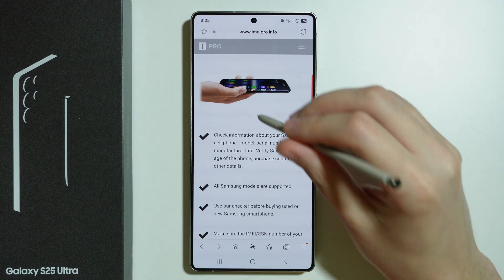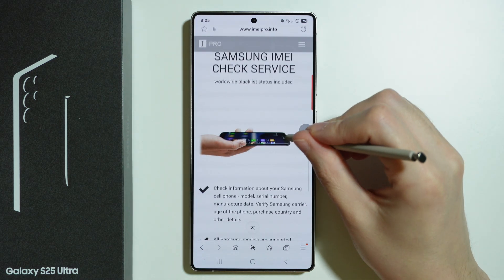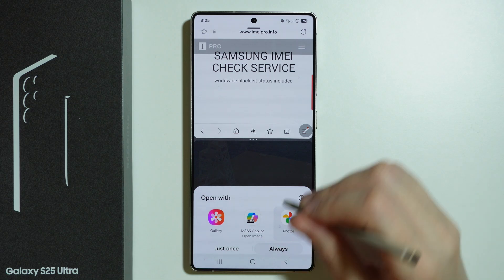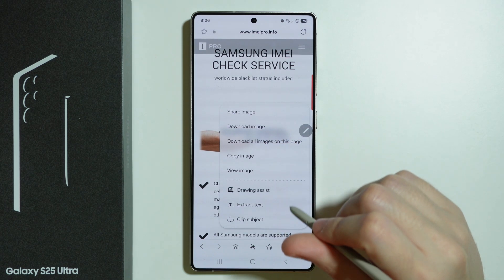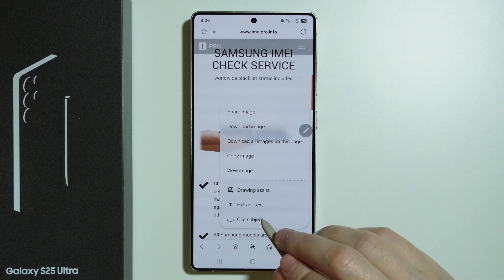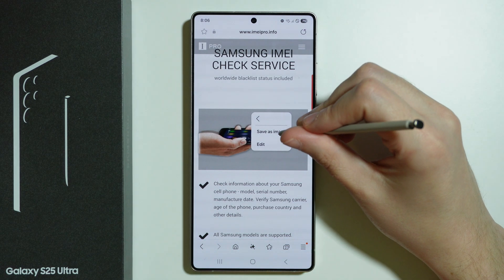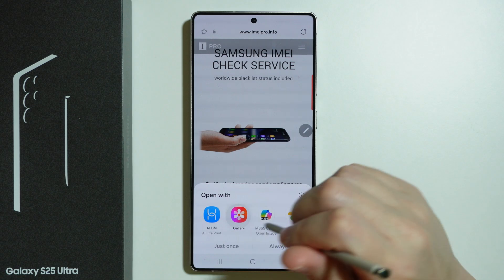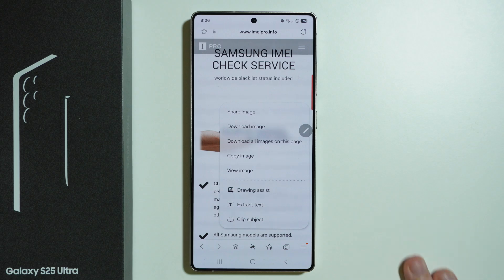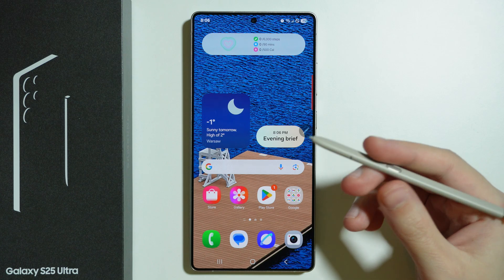We can also use drawing assist, extract text, or clip subject. As an example, I'm going to choose clip subject — and there we go. We can save it as an image if we want to, so the image is saved on our phone. This is also something that we can do with our finger — as you can see, if I press and hold with my finger, it also works. But this is just to show you that with the pen, you can do the same thing.